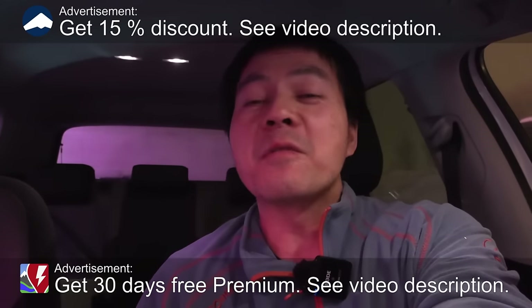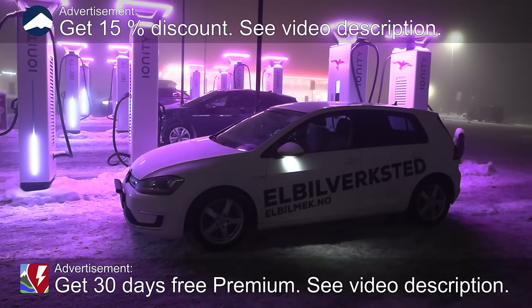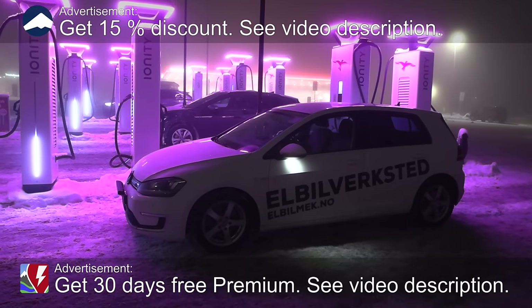We're now sitting in the Volkswagen E-Golf from 2014 — a nine-year-old car I borrowed from Elbilmec. When I did the degradation test, I was cruising at 90 kilometers per hour and it wasn't that cold. Now it's freaking cold. The reason I cruise at 90 km/h has to do with battery theory: if you have too high a discharge rate, too high a C rating, you will have more losses because of internal resistance.